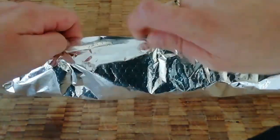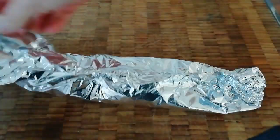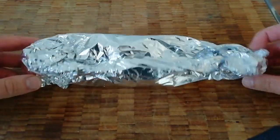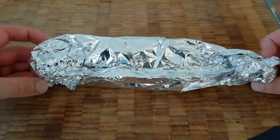Wrap it up and around the top. It's got a nice seal — that's ready to go on the barbecue like that.